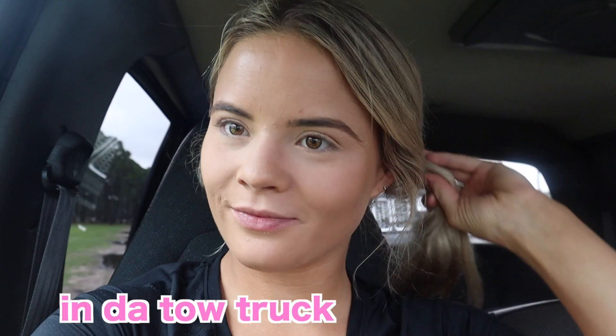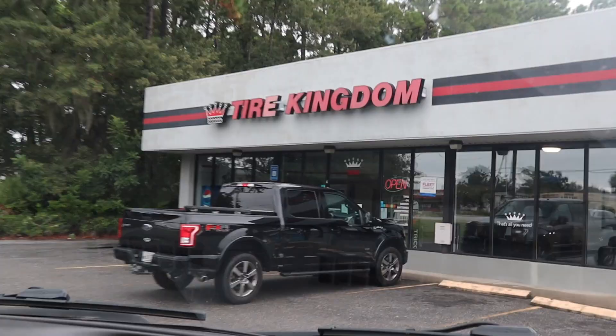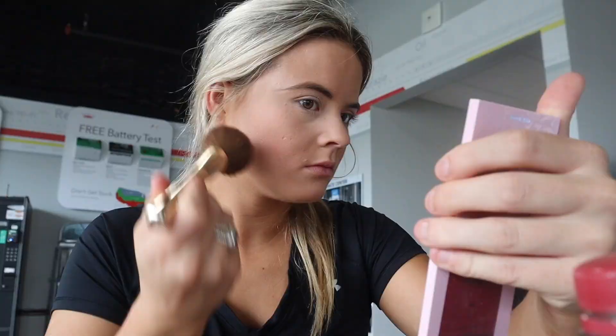Say hello, vlog! Hello, vlog. We're on the way to — what is it called? Tire Kingdom. But it's only two minutes away. We're going to college here, so it shouldn't be a big deal.